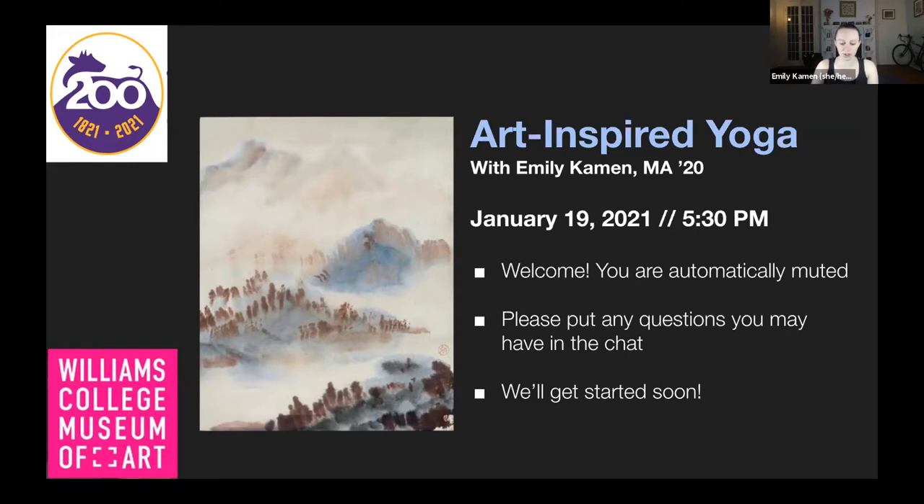As a special note for today, I want everyone to feel really comfortable and confident during this yoga class, so if you'd prefer to have your camera off for the yoga class, that is perfectly all right. I encourage everyone to do what feels good for your own body and to modify anything that's not working for you. This will be recorded, but only I will be recorded, so you will not be recorded if that would make you feel uncomfortable.